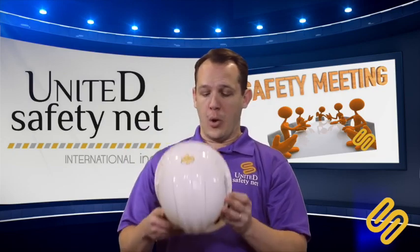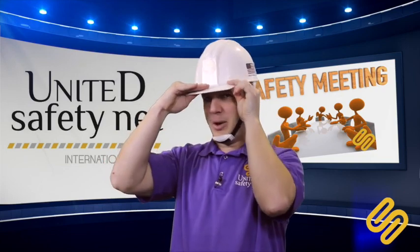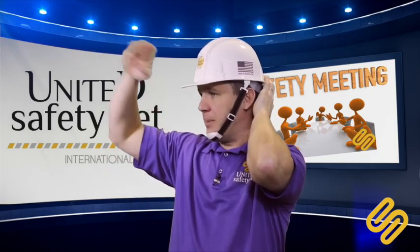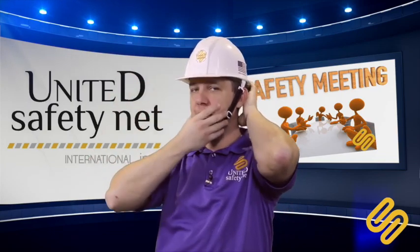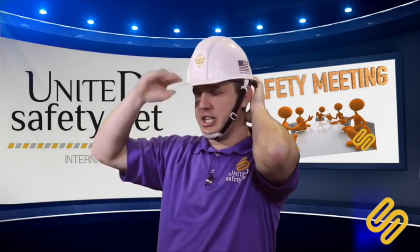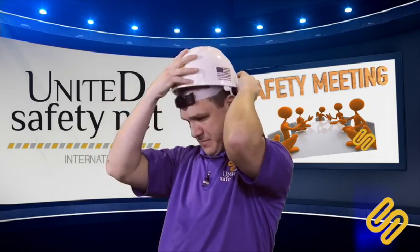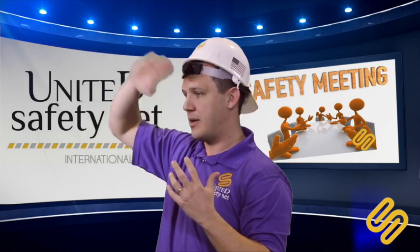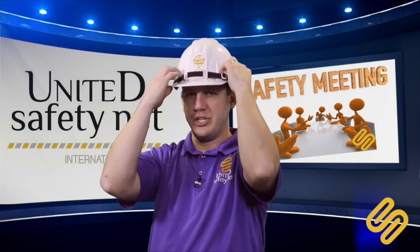When you wear your hardhat, always make sure the brim is on the front, facing forward. Because if anything falls, the brim is not going to direct it against your face — the brim protects your face. If you put it backwards, your face will be exposed, and if anything falls, there's no brim to protect you. That's why you have to wear it in the forward position.